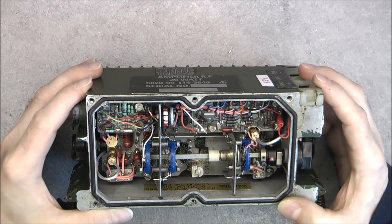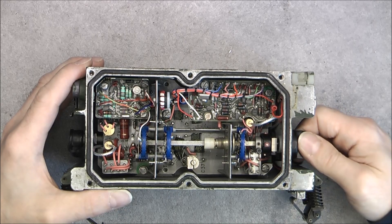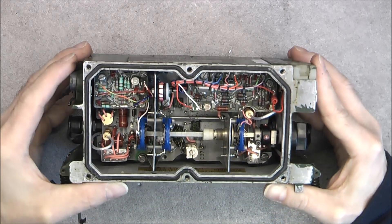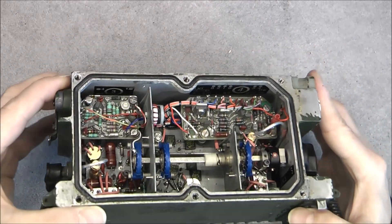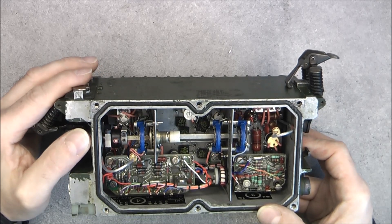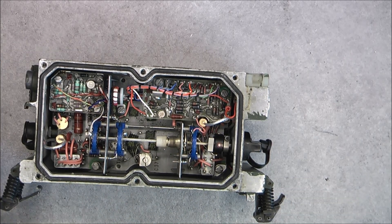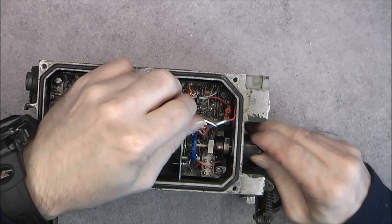We have an assembly that should be possible to undo after unscrewing three screws, it seems. Three connectors to undo also. We have some kind of a pinout here, and of course a beryllium warning. I do not see a lot of pads that could have beryllium in these things, so let me see if I can undo the button which will be in the way, so I have to undo it.